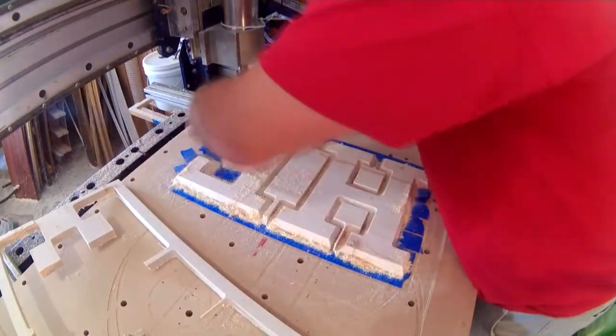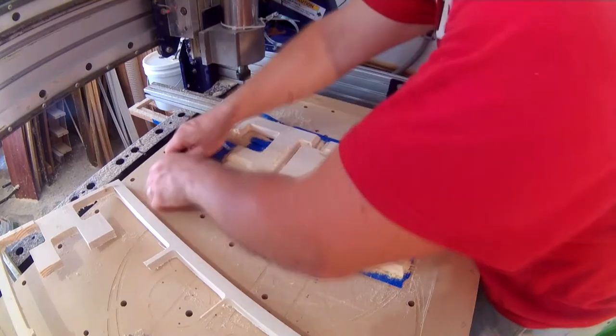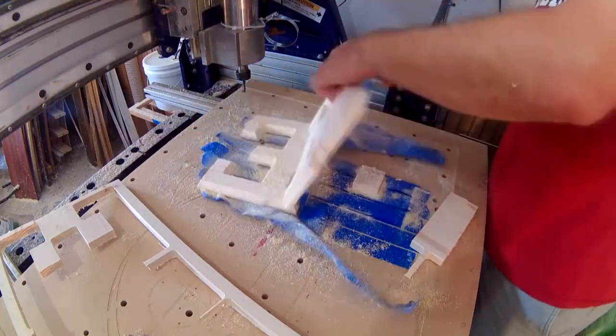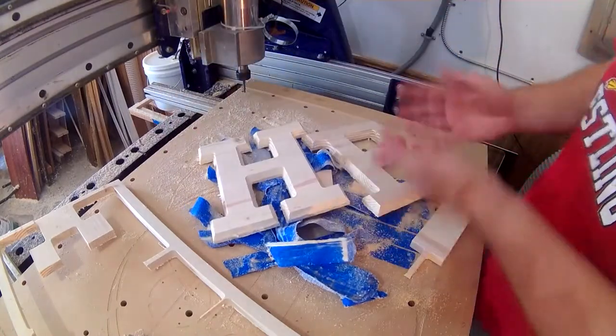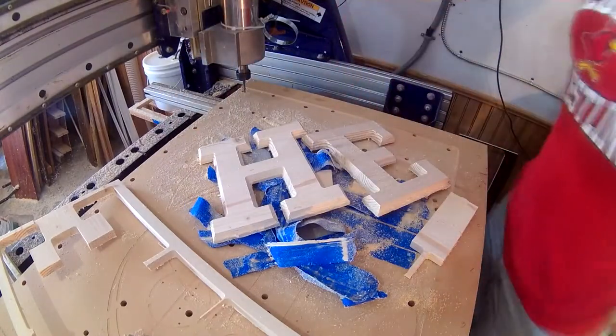So it's really that simple. No more screws or clamps getting in the way, no more tabs to cut out and sand — it worked flawlessly, and I'll definitely be using it more in the future. I used the same method for the second batch of letters.